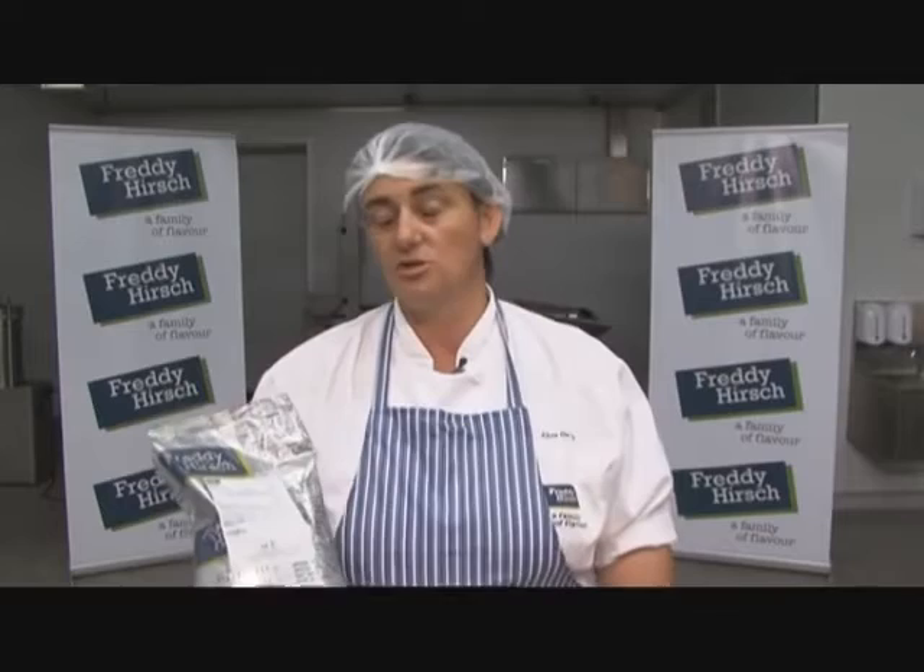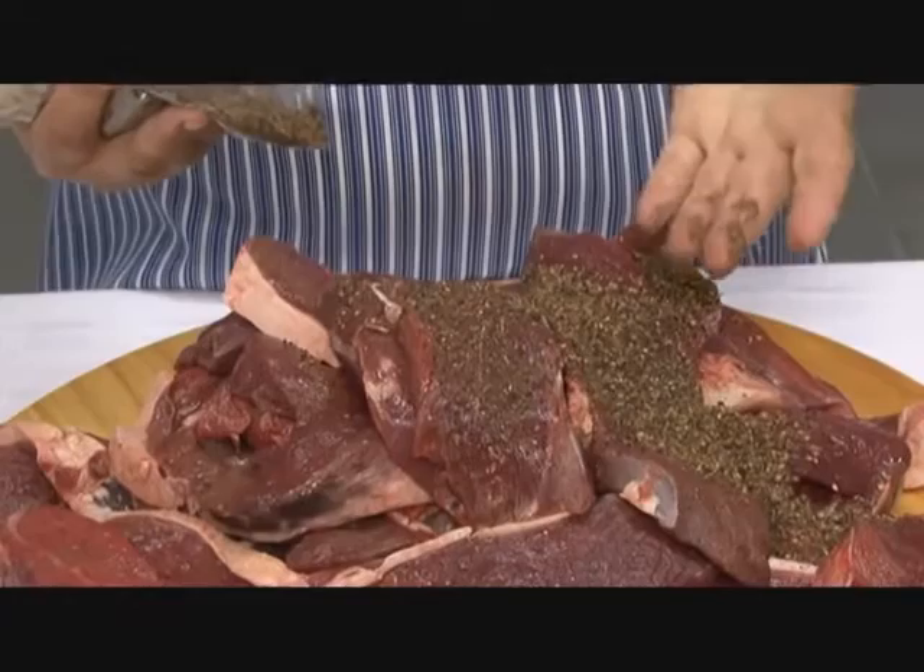When you make the biltong, you pre-mix it — you weigh off your spice, 40 to 50 grams per kilogram, depending on how strong you want the taste. The advantage of the batch pack is you can keep it for two years and it will still be fresh.